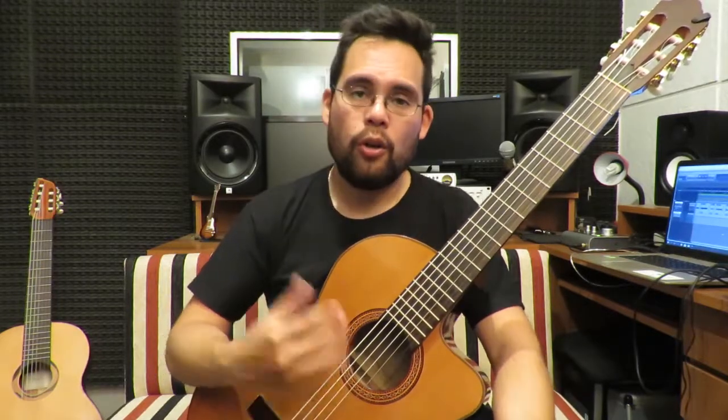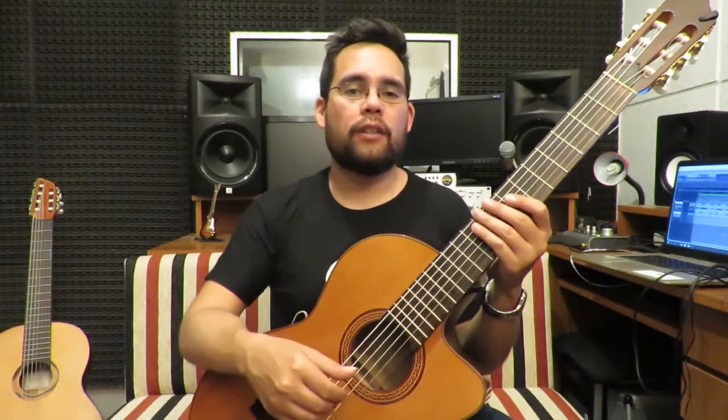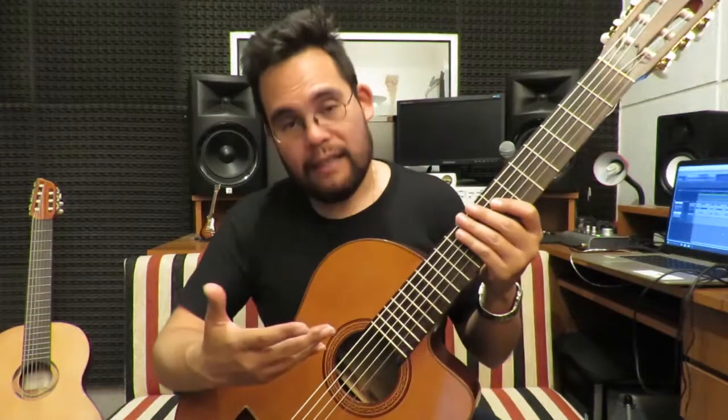Todo un tono descendente de la afinación convencional de la guitarra clásica. Ahora les voy a comentar las características de este encordado, o por lo menos las características que yo fui encontrando con esta sonoridad y con esta afinación.